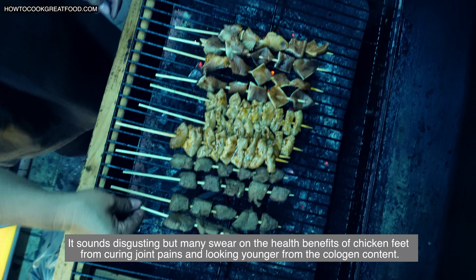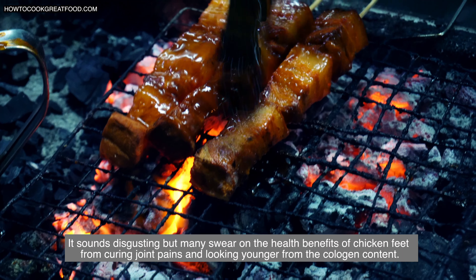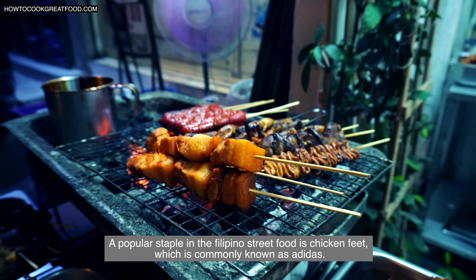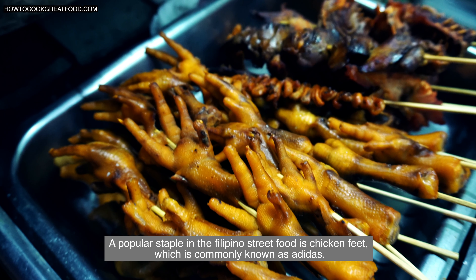It sounds disgusting but many swear on the health benefits of chicken feet, from curing joint pain and looking younger from the collagen content. A popular staple on the Philippine street food is chicken feet, which is commonly known as adidas.